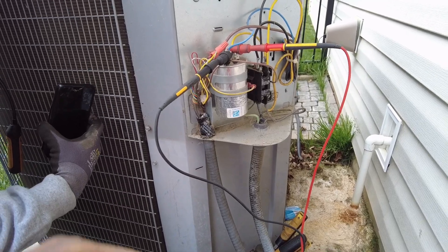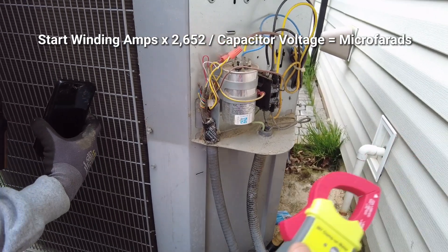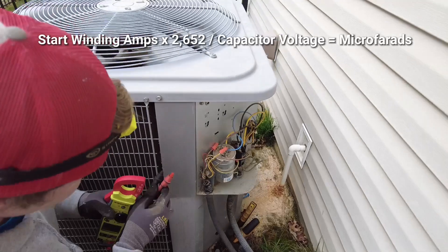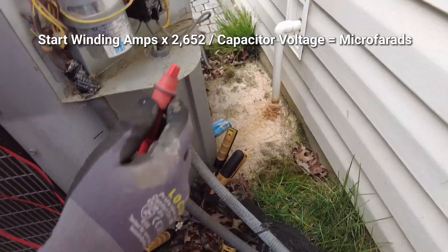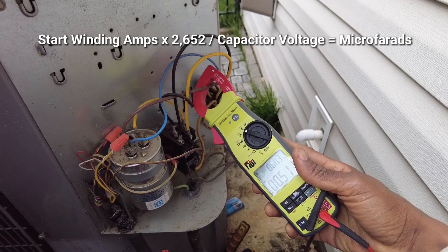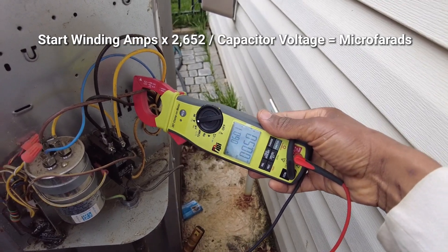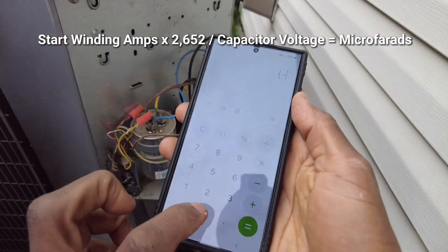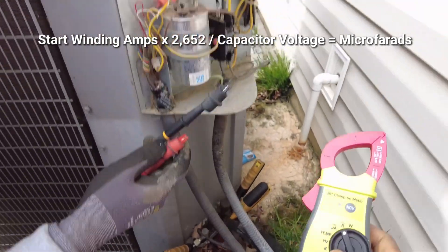We also measured that the condenser fan motor capacitor side was weak. Let's verify that. Put the meter in amps. We're in amps — 200 amp range. Grab around the fan start winding lead — getting 0.51 amps. Get as far away from that contactor as you can. So 0.51 times 2652 equals 1,352.